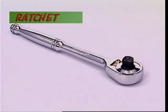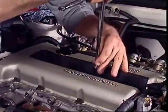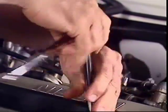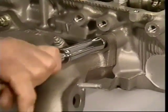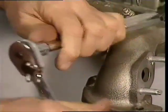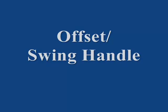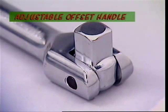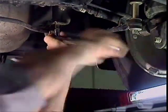The most common socket handle, the ratchet, makes easy work of tightening or loosening a nut where not a lot of pressure is involved. It can be set to turn in either direction and doesn't need much room to swing it. It's built to be convenient, not super strong, so too much pressure could damage it. For heavier tightening or loosening, an adjustable offset handle or breaker bar gives the most leverage, though it does need plenty of room.